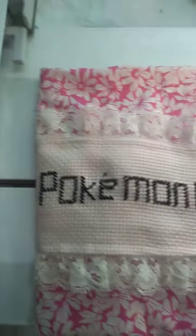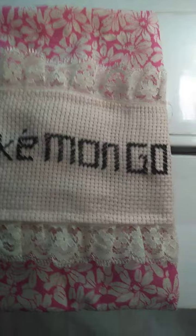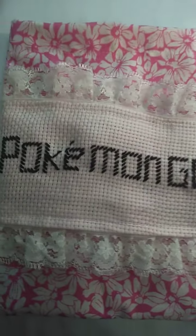Hi, this is the Pokémon bag we are going to make. For this one you need the cross stitch cloth, then the embroidery thread, then the lace, then the cloth, and then for the piping also the same cloth we needed.